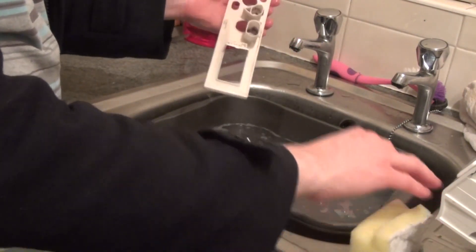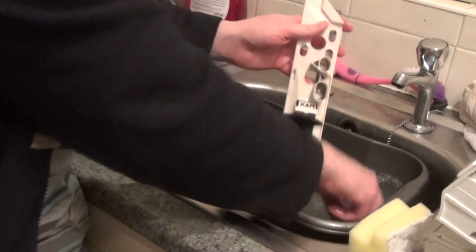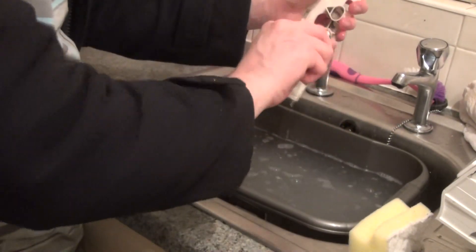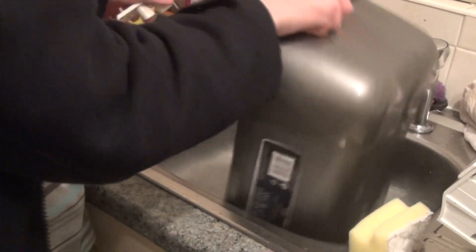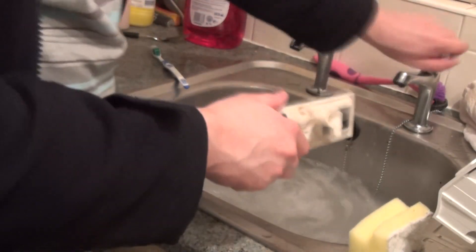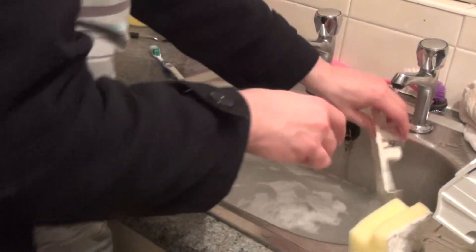Then finally, you want to get into here — you can use a toothbrush. What you want to do is actually rinse all this off. Just use the cold water tap to rinse off the excess. There might be just a few spots where there's black mould still sticking on.